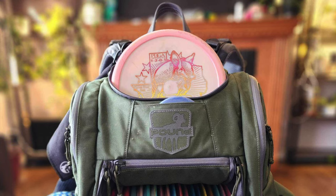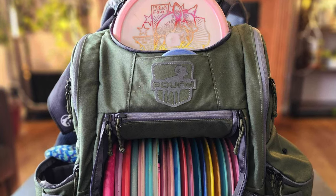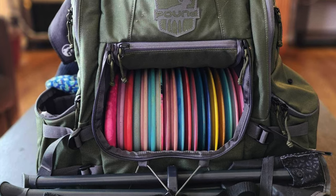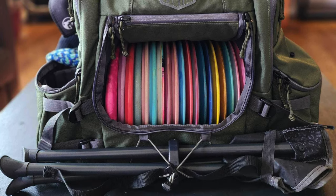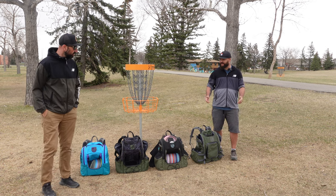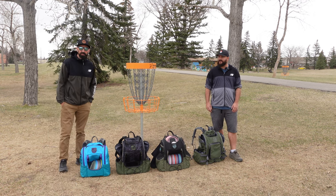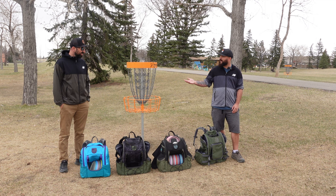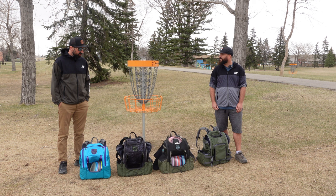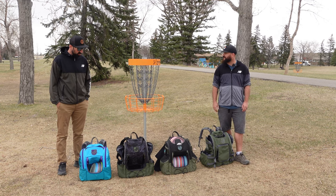You were mentioning the stool holder on the front today — recent discovery. I hadn't picked up on that initially either. The Thorpes and the Hauls have it; the Rufus does not, might be too small on the Rufus anyway. But you carry a stool? Yes. When I'm playing a tournament especially, it's nice to have the stool — my way on some courses to keep my bag off the ground is to put my stool down and put my bag right on top. It's nice having that feature and still having space for a big golf umbrella if you need coverage from the sun or rain.